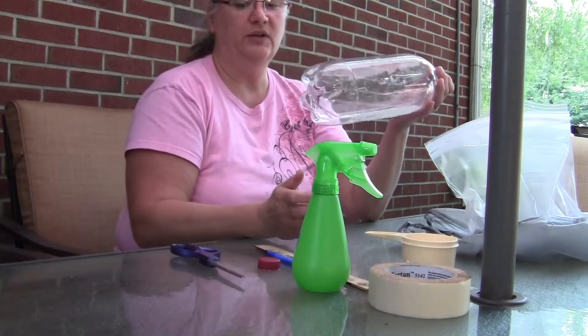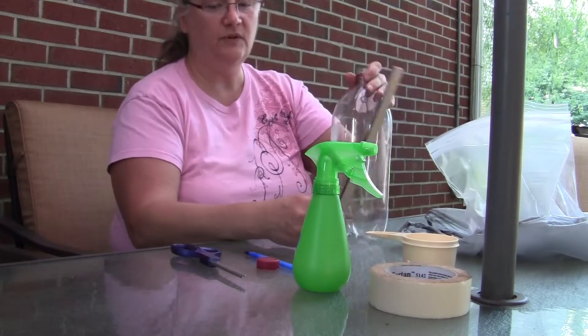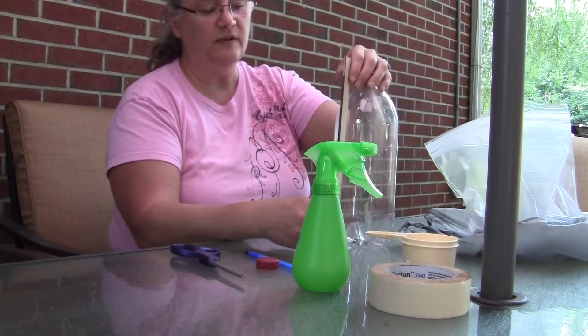First, you need the 2-liter soda bottle and you need to measure 12 centimeters from the bottom. Notice that the soda bottle still has the white taping on it from the label, so we can use that to mark our 12 centimeters.